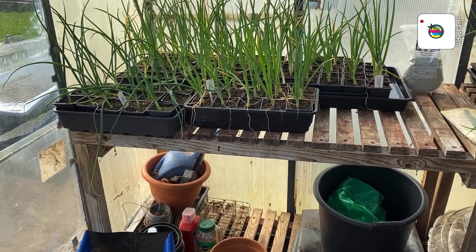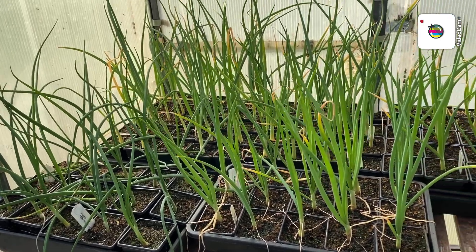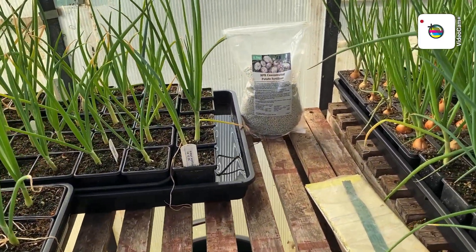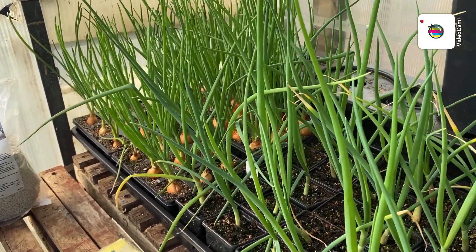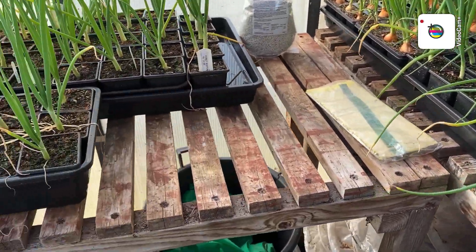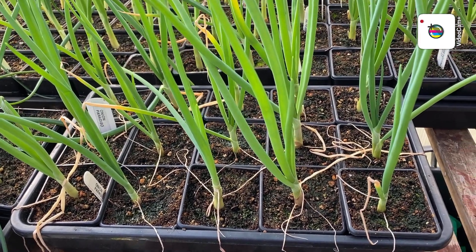Welcome back folks, just a quick update today down the plot. I've got one tray of onions left at home — I brought these all down, look, they're all doing well. There's the potato fertilizer, the shallots are at the back, more onions all the way along here, a few there to go in. This tray is full here as you can see. I haven't tidied up yet but they won't take long before I plant them out.